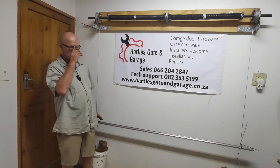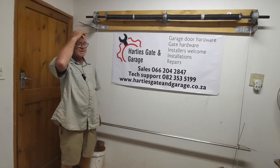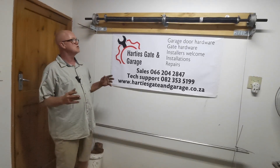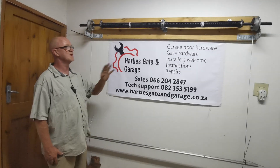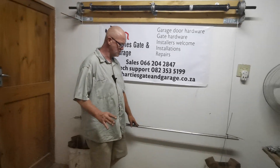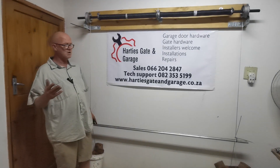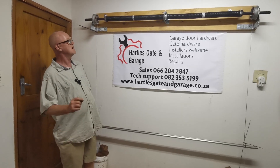Before you start ordering any equipment or replacing springs — when you come in and ask for a pair of springs for your garage door, we can't give you those springs because they're all different weights. Each spring is specific, and we cannot give you the right spring without knowing the weight of the door. It is 100% non-negotiable: if you do not supply the right weight of the door, you're going to have a problem.